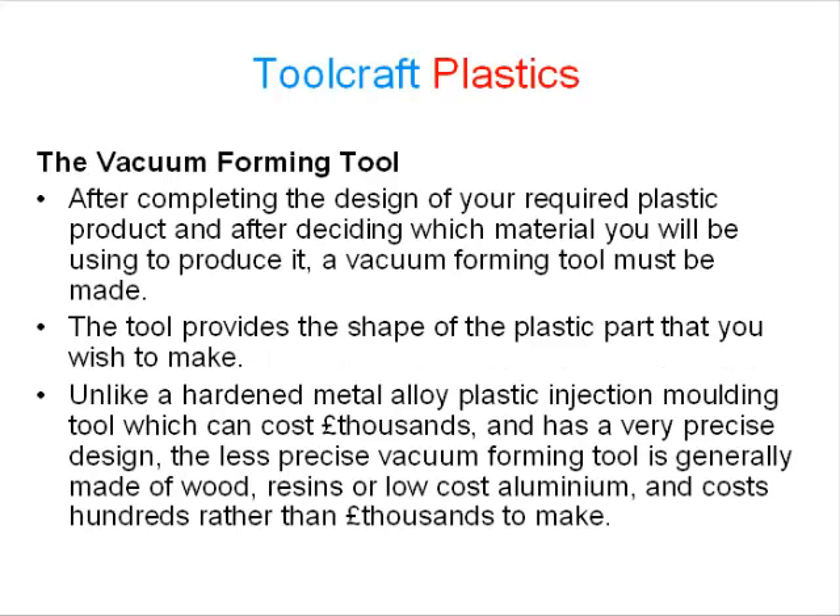The vacuum forming tool: after completing the design of your required plastic product, and after deciding which material you will be using to produce it, a vacuum forming tool must be made. The tool provides the shape of the plastic part that you wish to make. Unlike a hardened metal alloy plastic injection moulding tool, which can cost thousands of pounds and has a very precise design, the less precise vacuum forming tool is generally made of wood, resins, or low-cost aluminium, and costs hundreds rather than thousands of pounds to make.